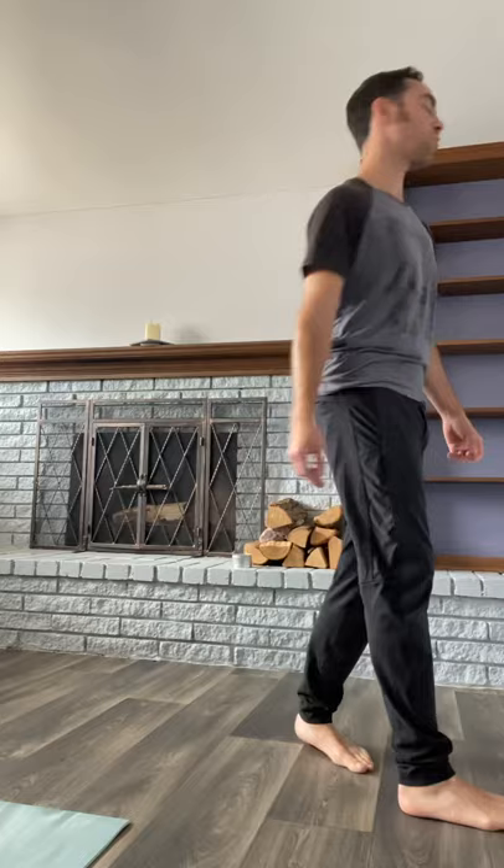We'll go through a couple sun salutations here. I'll take you through the first one. Inhale, arms up high. Exhale, fold over straight legs. Inhale, halfway lift. Plant the hands. Step back. Lower through the push-up with elbows bent. Roll tops of the feet — our cobra, our up dog. And back to down dog. Beautiful down dog, three breaths.